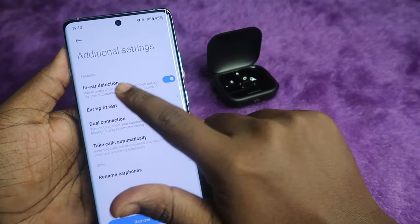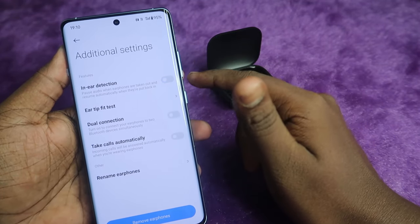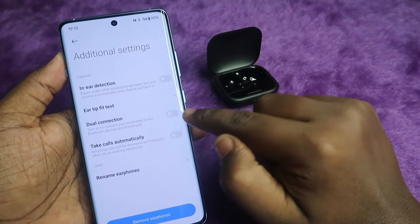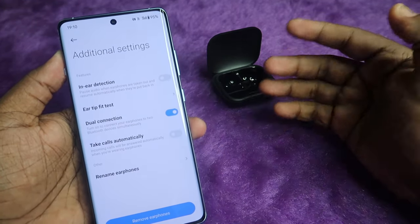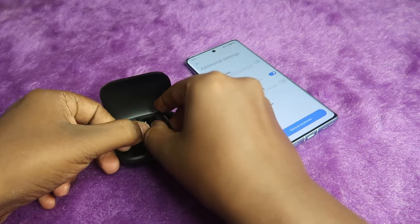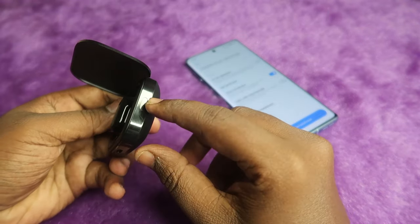In Additional Settings, you can turn off in-ear detection if you don't want it. There is also a dual connection option. To enable dual connection, you first need to enable it in the app, and only after that can you proceed with the dual connection setup.